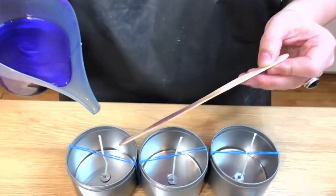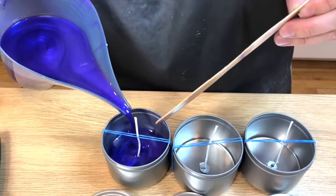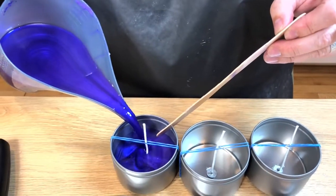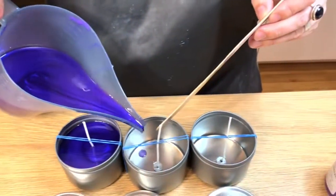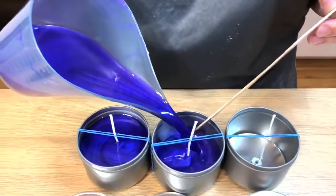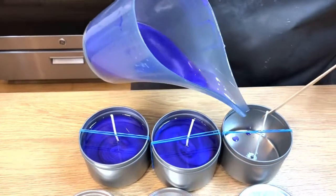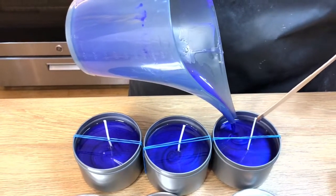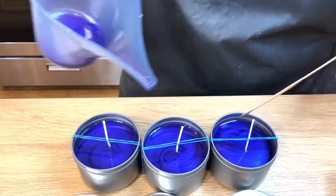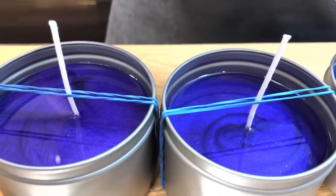So I'm just gonna go ahead and pour my candles. Now the rubber bands do make it a little tricky because the tin isn't really flat underneath, so those little candle wick holders are worth it — they just cost a few cents each. Mine are on the way but I want to make these now. As you can see, it doesn't go all the way to the top, but it's close. They're very pretty.